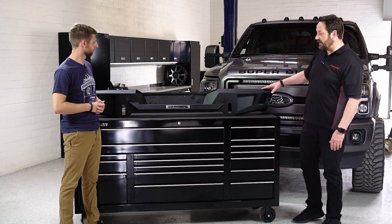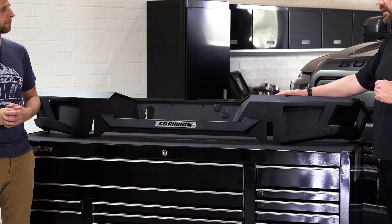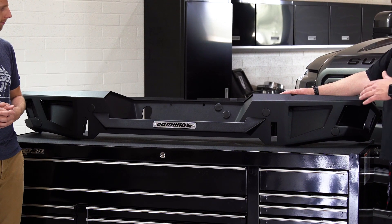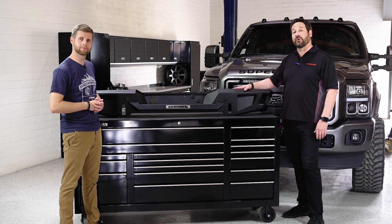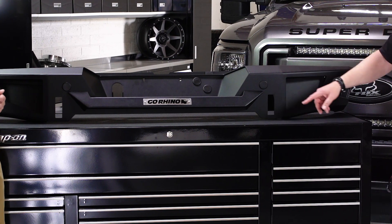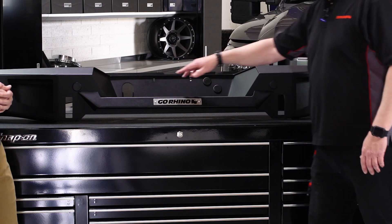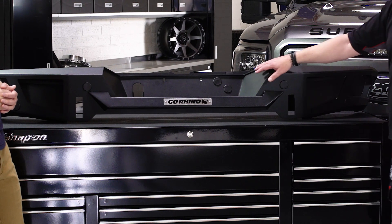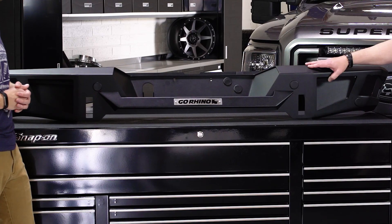Some of the key features of the BR20: when you go aftermarket, the last thing you want to do is lose the features you had stock on your truck. So we made sure everything on the truck stock you can still use. You still have your backup sensors, your trailer plug if you've got a trailer package, the spare tire crank, and lighting provisions that light the license plate just like your stock truck.